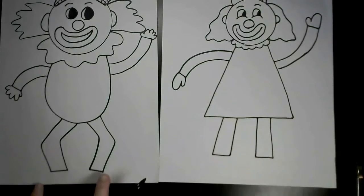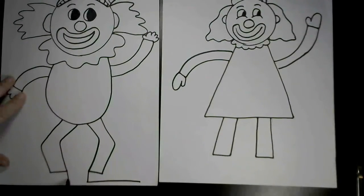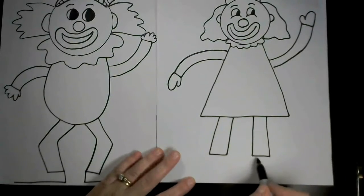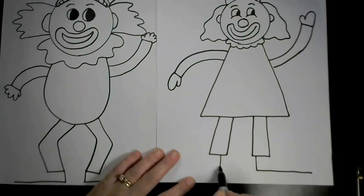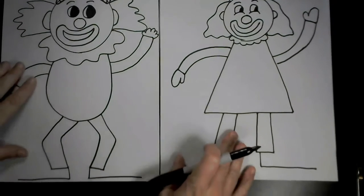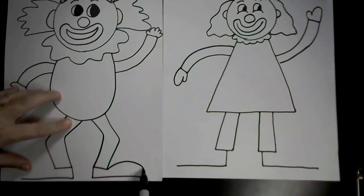Let's make some huge, funny, clowny shoes. We'll start with a big L at the bottom of the pants, and then do a backward L out of the bottom of the pants. Now let's make them crazy big and floppy looking — put a curved line at the top of the L.